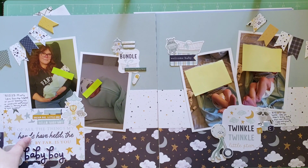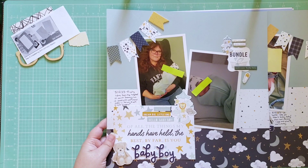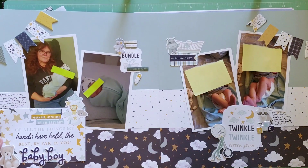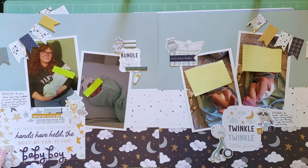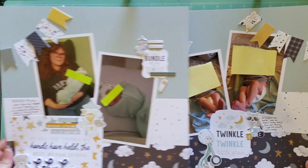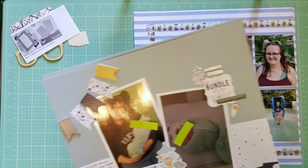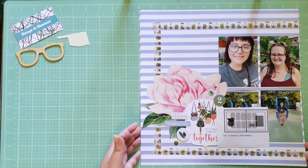I used a journaling card as my title — it says 'Of all the things my hands have held, the best by far is you, baby boy.' There's a photo of my mom holding my son; he is the first grandchild on both sides, so this was her first grandbaby. I mirrored the same elements on both sides. You can see his cute little baby feet. He was only six pounds five ounces — or maybe six two — when he was born, so he was really tiny. I'm glad I'm starting to document these things now that he's a toddler.